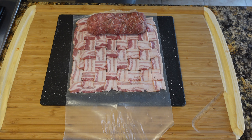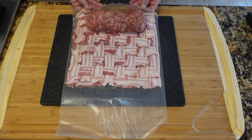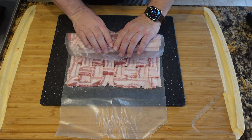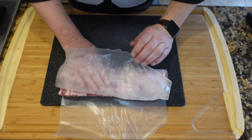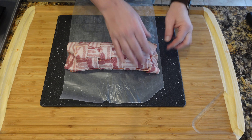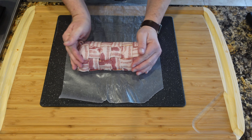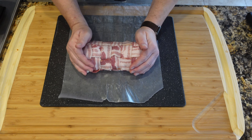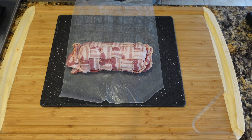Here is our bacon weave with our sausage fatty ready to go on the edge. We're just going to roll this up — again using the wax paper and peeling it back as we go. We do want this to be nice and snug with the bacon around the sausage wrap, but it's not hard to do. I did purposely have the sausage roll not quite as wide as the bacon so we can wrap the bacon around the end just like a present. You can even put a toothpick or two in there to hold it, but I usually don't — it really does fine. We're going to let it set up in the fridge just a bit, then get this thing cooked up and sliced. It is a winner for sure.